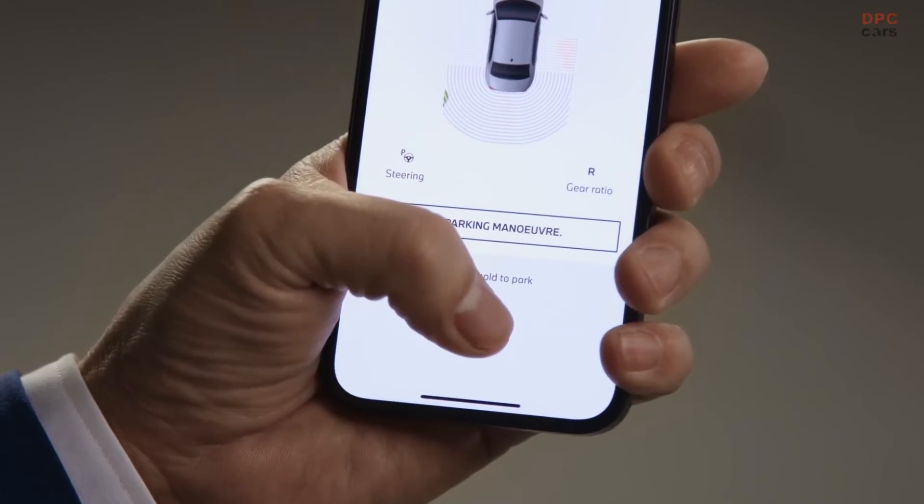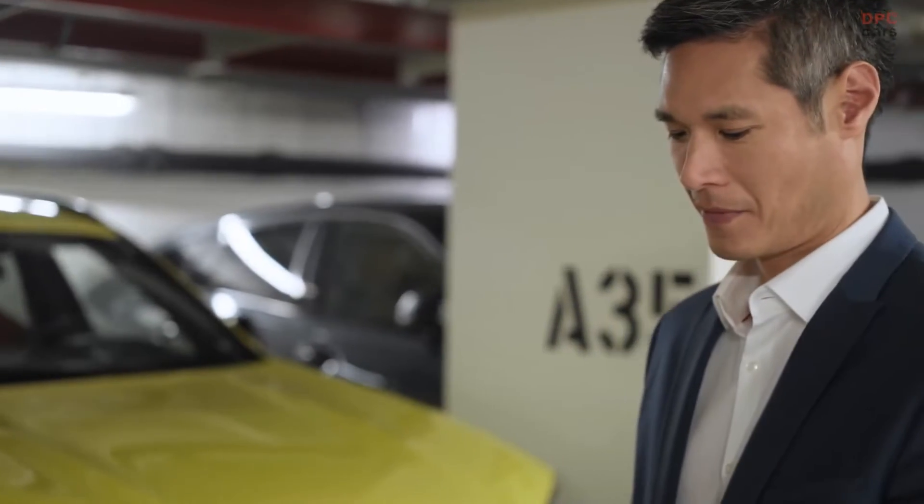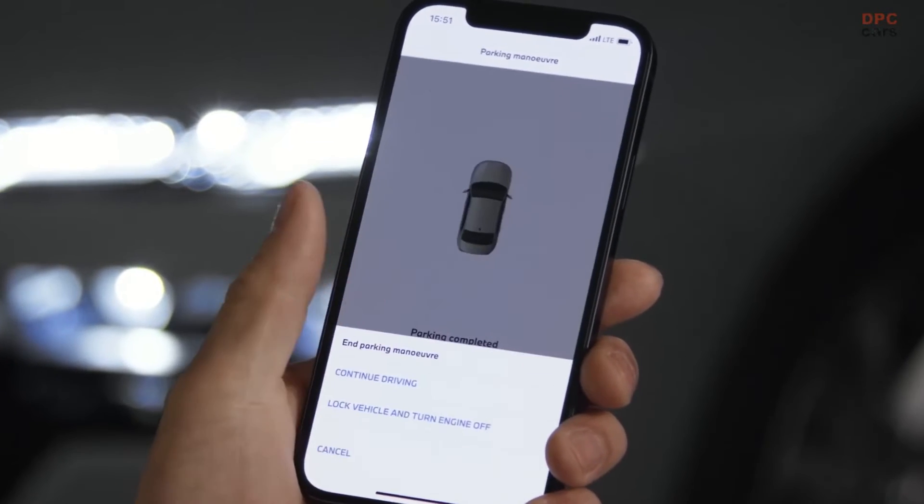Press and hold again to resume. The app tells you when the car has reached its final parking position. Tap Finish, switch the car off, and lock it.